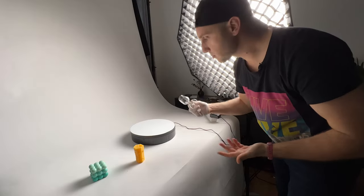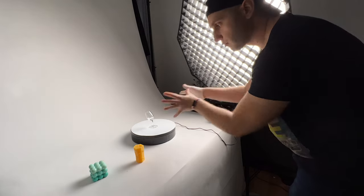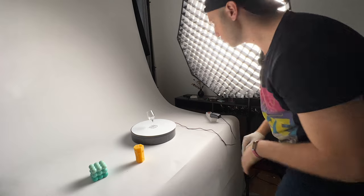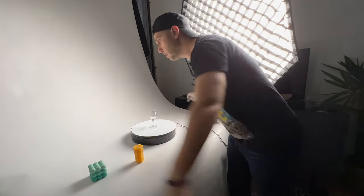If you have some cups or something made out of glass, you cannot shine the light from the front. Otherwise, the light will just go through the glass and you'll see nothing on the camera. For that, we have to put the light on the side or behind.